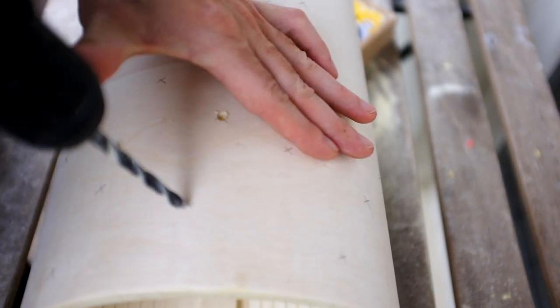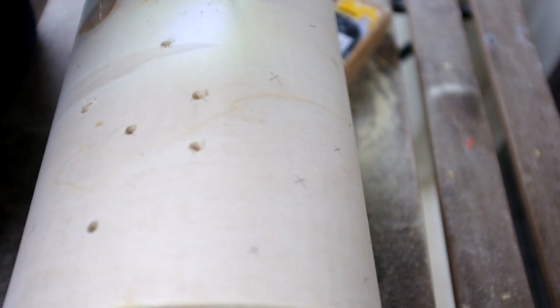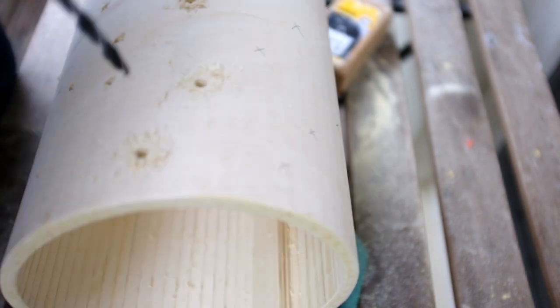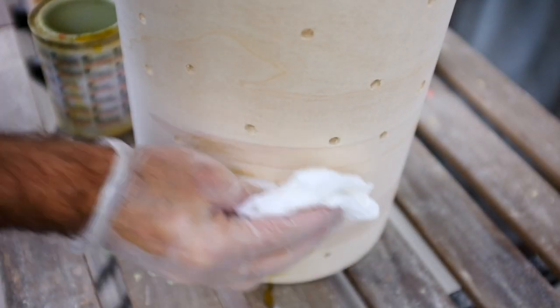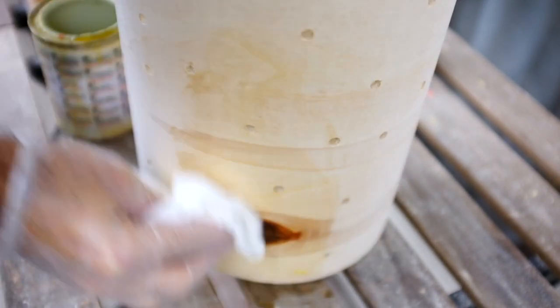To finish up the lampshade, I did quite a lot of sanding to make sure everything was as smooth as possible. Then I drilled some holes for the light to come out, and finally I finished the surface with some oil.